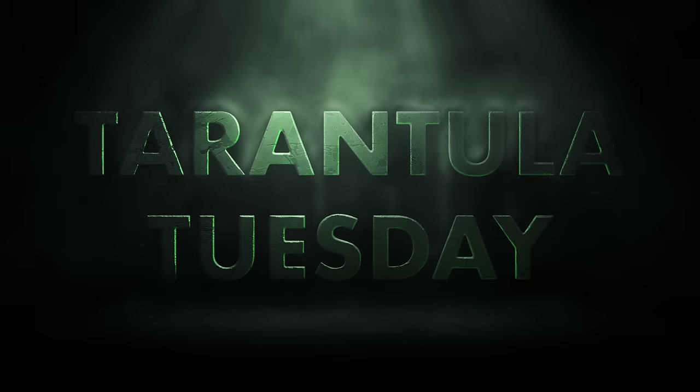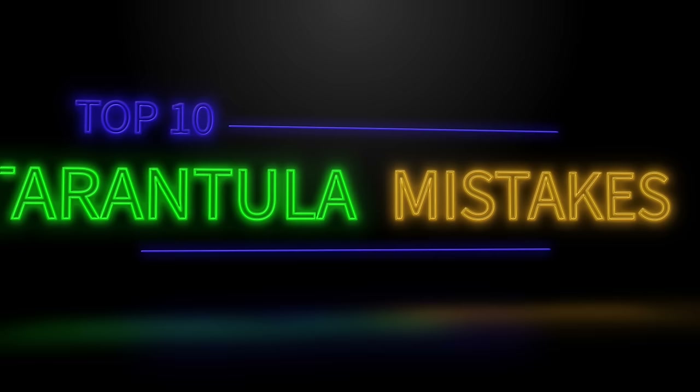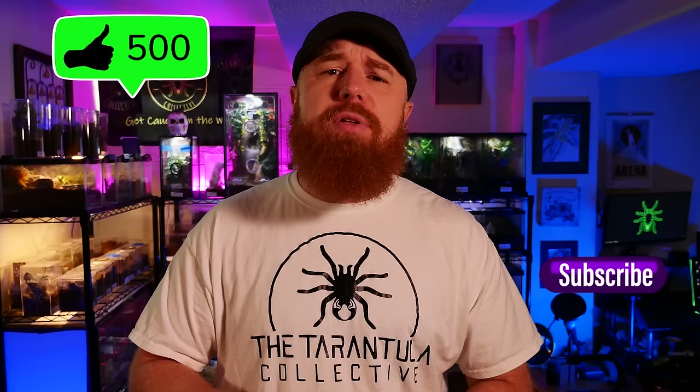Are you worried you're making one of these common mistakes in the tarantula hobby? Well, keep watching to find out. Today we're going to be talking about some common mistakes that people make, whether they're new to the hobby or they've been around for a while. If you enjoy videos like this, as well as species-specific care and husbandry videos, go ahead and join the collective by subscribing down below and clicking the bell to turn on notifications.